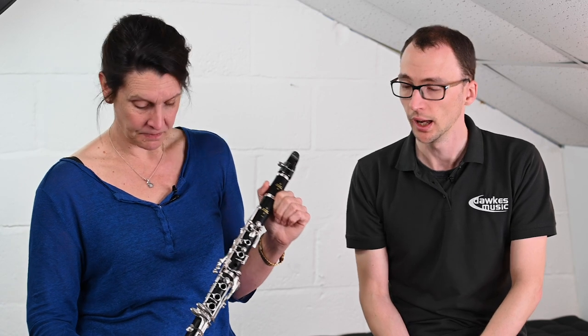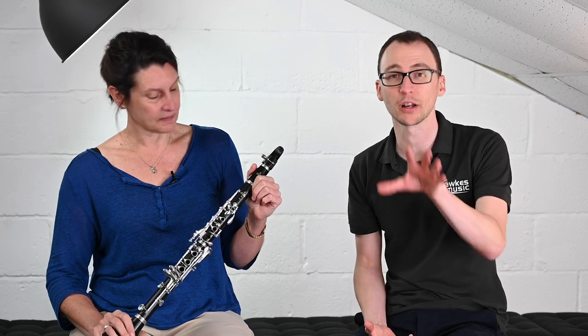First upgrade, absolutely. And if you've come from a Buffet student model, for example, this will feel very similar and comfortable under the fingers. If you've had a plastic one but want to go to wood but maybe can't quite go further up the range, then it's definitely worth considering. Or maybe even for a doubler — a saxophone player who needs a decent wooden instrument, you know. It's in tune and does the job.